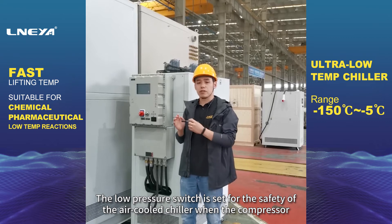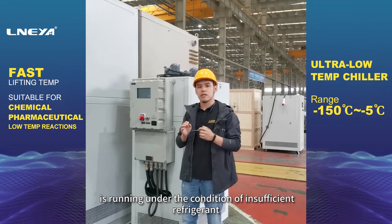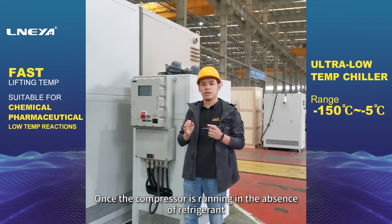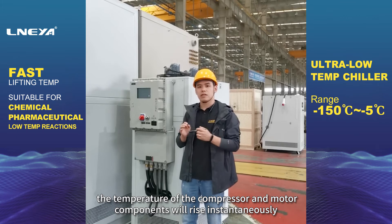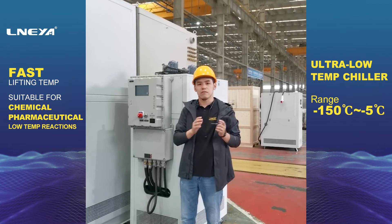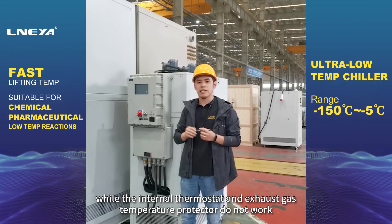In order to stop the compressor, the low pressure switch is set for the safety of the air-cooled chiller when the compressor is running under the condition of insufficient refrigerant. When it reaches 0.03 megabar, the compressor stops. Once the compressor is running in the absence of refrigerant, the temperature of the compressor and motor components will rise instantaneously. At this time, the low pressure switch can protect them, while the internal thermostat and exhaust gas temperature protector do not work.